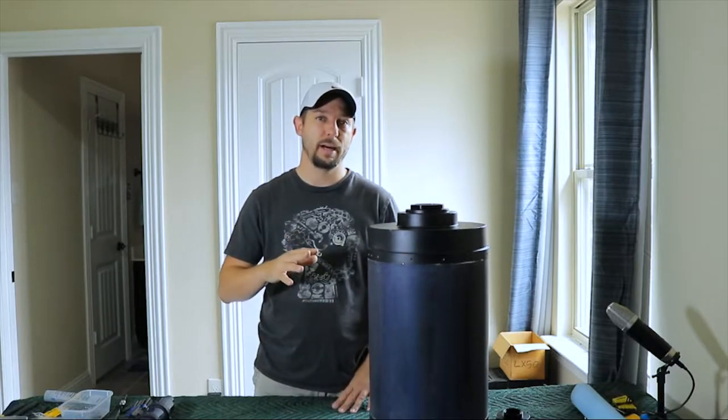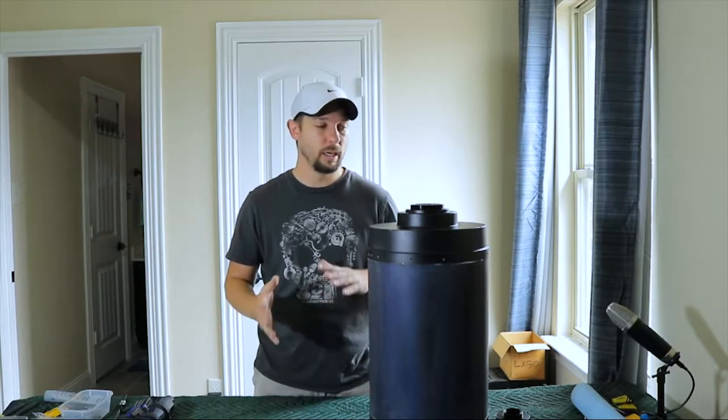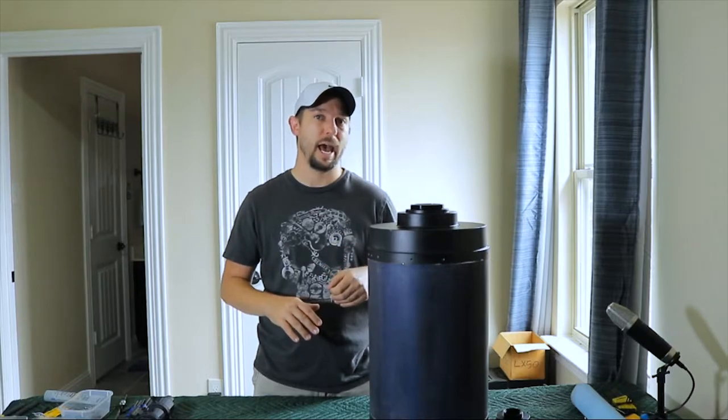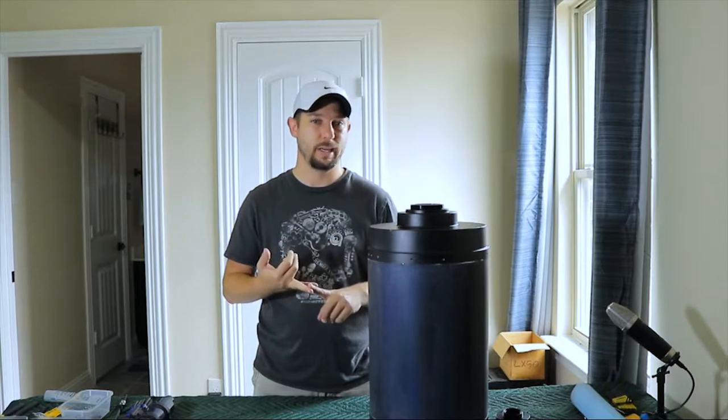To avoid getting filings into the telescope that would scratch up my optics, I had to remove the optics. So I went ahead and did that, pulled the screws out with a drill and a tap, and decided since I'm this far, let's go ahead and repaint and flock the inside.